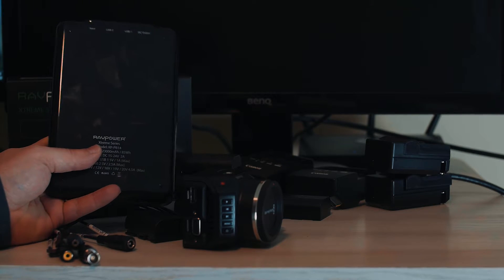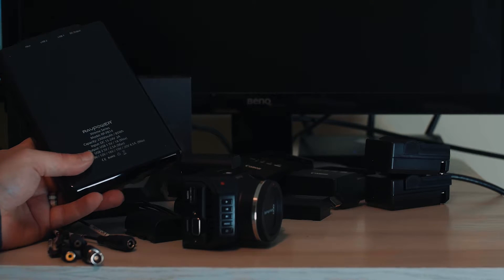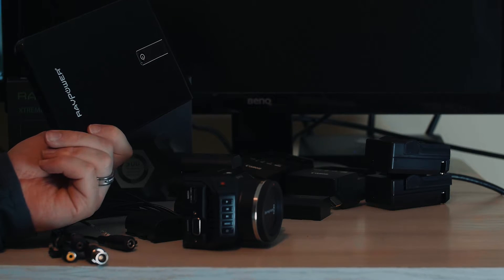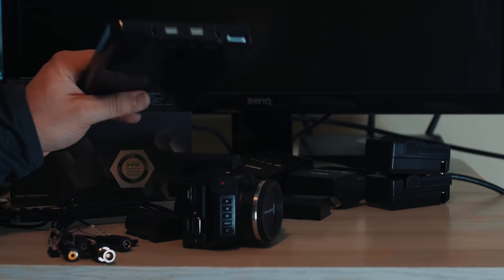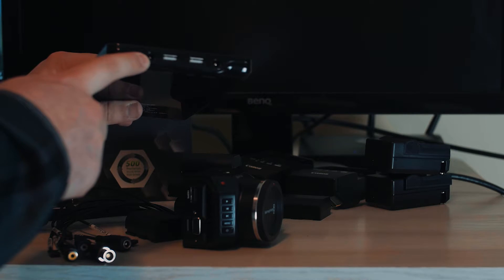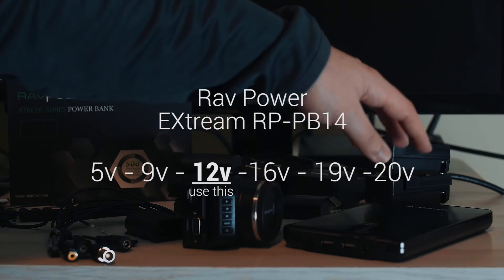This one is 23,000 milliamp-hours — it lasts quite a long time. It takes about four hours to charge fully the first time. It lasts honestly about two to three weeks with regular use, which is very impressive. They're rated for about 500–600 charges, so you'll have this for a long time. I keep multiple packs in my bag. You get two USB ports at the top and a DC outlet as well.